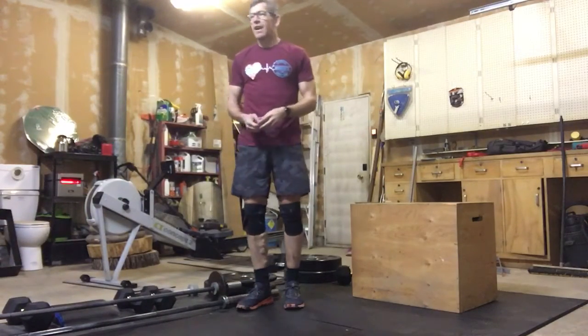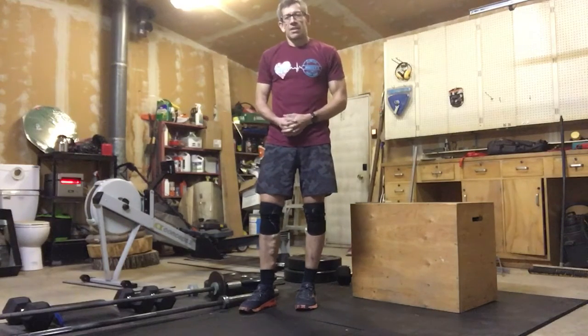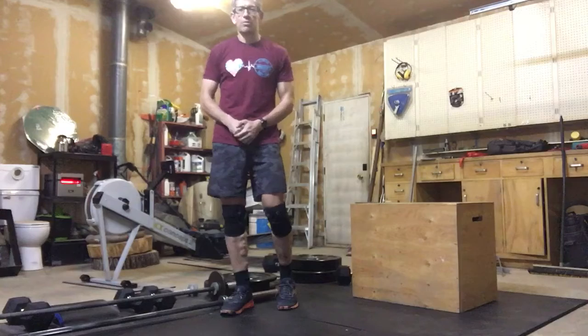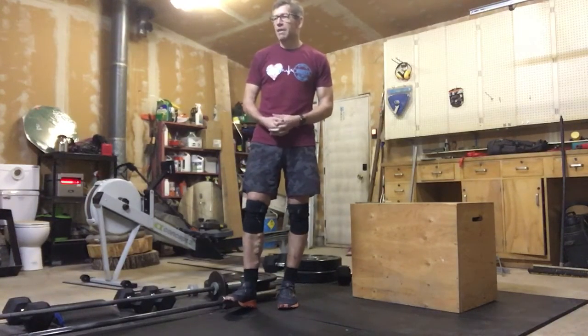All right, welcome to week number five of Whitey's Fitness at Home. Got a little bit of an intense one to start out the week. Might as well get it going on the right note, and we'll make sure we adjust our volume as we go throughout the week, ups and downs. Hope everyone had a good weekend and made the most of Sunday active recovery.